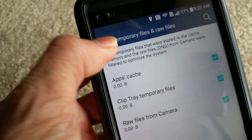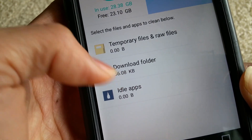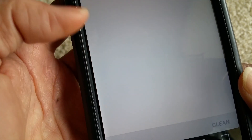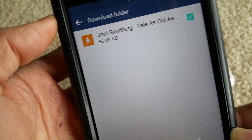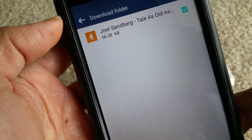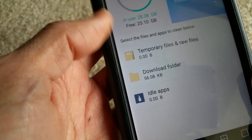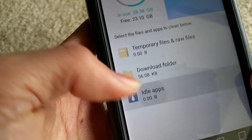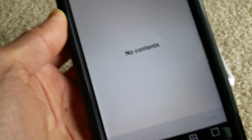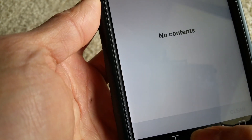Then go back. I'm not going to tell you to clear the download folder because that might have personal information you need — but if you don't need it, you can clear it at your own risk. Then go to idle apps and make sure all those apps are cleaned out, so nothing is running in the background and causing overheating.